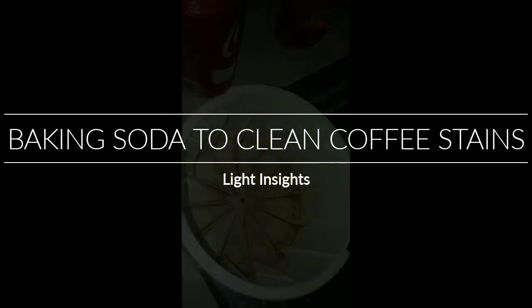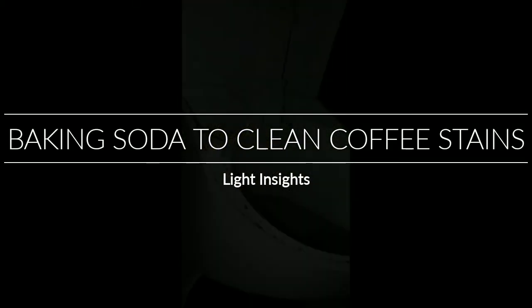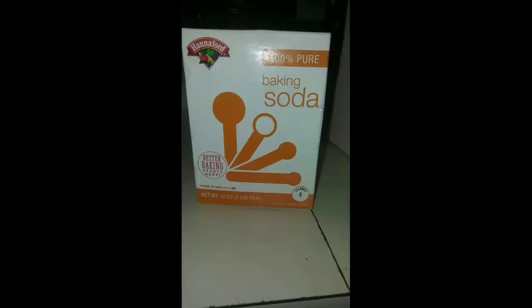Hey guys, it's Lori. Have you ever tried to get those coffee stains off your coffee maker, especially the old kind of coffee makers or even the Keurig? Because the Keurig has that holding tank and you have to clean it over and over again. Most of us use vinegar, but I'm gonna show you how to do it with baking soda. Stay tuned guys.